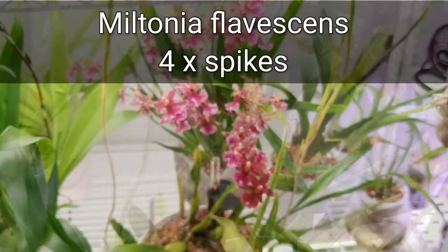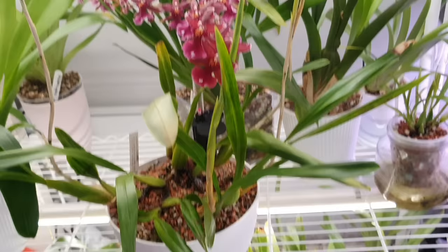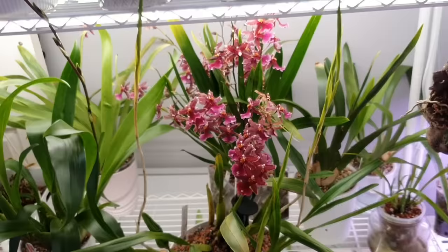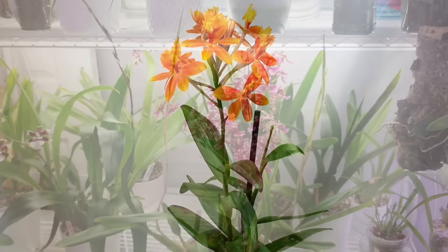Next I'm going to quickly show my Miltonia flavescens, which is a species Miltonia with gorgeous sprays of star-shaped flowers and is reportedly fragrant. I currently have four spikes and a fifth just starting. I had to repot it recently because it was growing out of the pot, so I shuffled it back in rather than stress it too much. It's in a mix of Leca and Ceramis and is a little more moisture-loving with very fine roots. Fingers crossed these spikes don't blast!